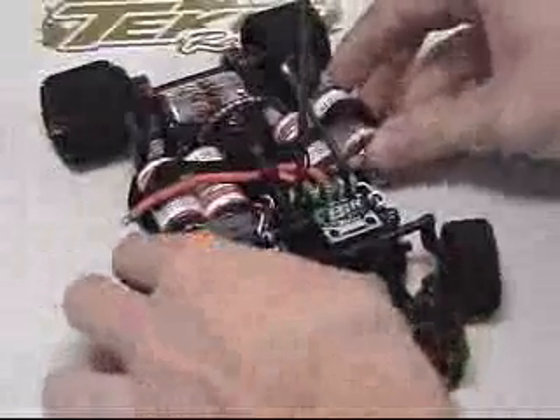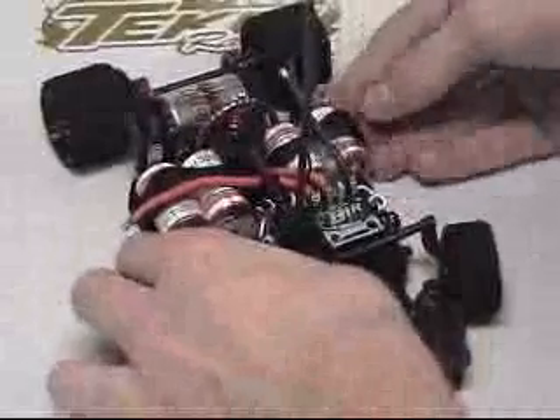Now that we have everything mounted in the car securely and all of our wires ran in a neat fashion with the coil trick and away from moving parts and drivetrain parts, we can decide how much wire we need to use to direct solder the batteries.